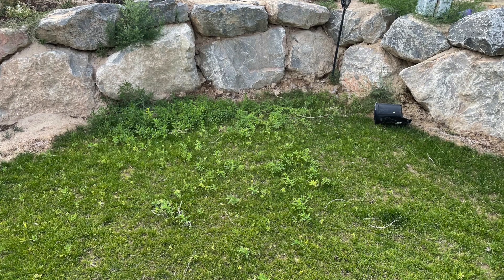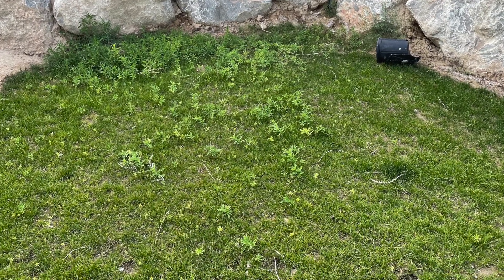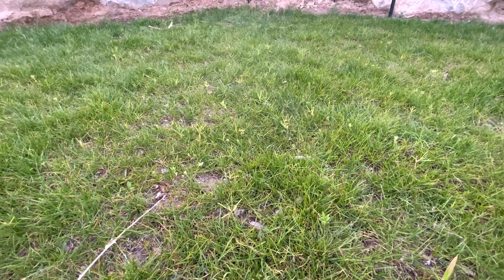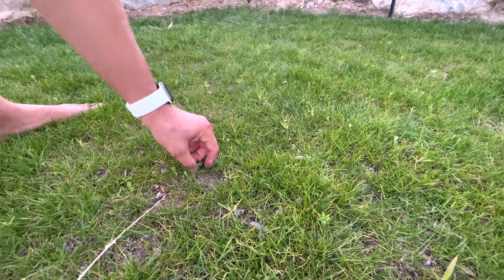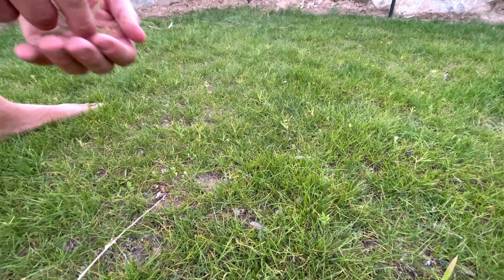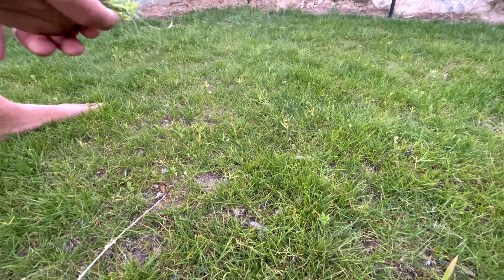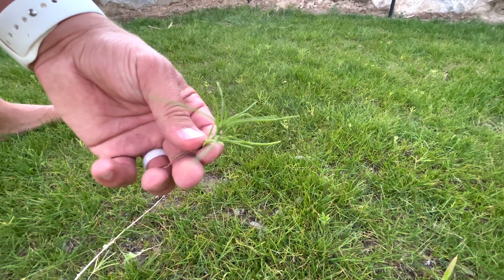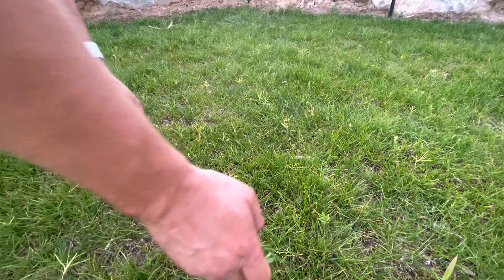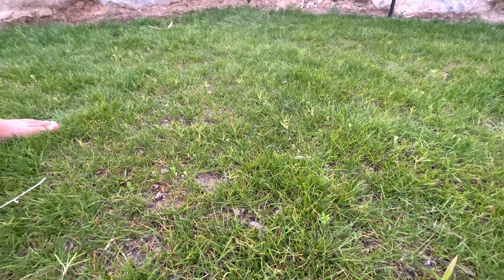Another thing I'm seeing from these videos is that some weeds have come through. We did do an application of Tenacity initially, and if I lived closer to him we would have done a second application to suppress as much as possible. But it's okay that some weeds are coming through — it's nothing to really worry about. We can take care of that later. The goal right now is really just to establish as much as possible and help it survive through the summer. Once fall comes around we can really go for it. Not worried about weed control — once temperatures come down we'll get into a better window for that.